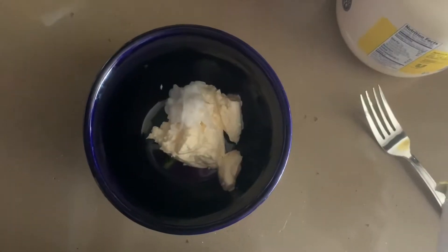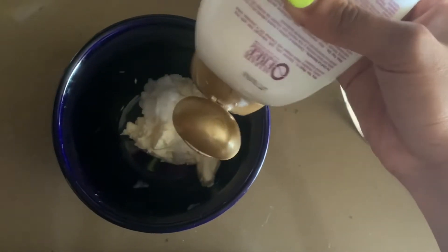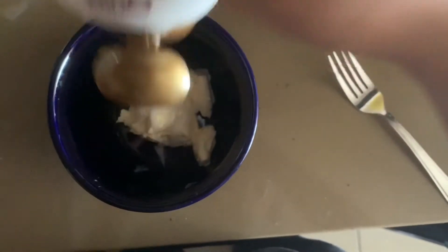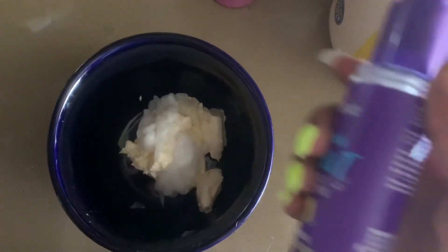Now I'm just adding my Afo-G balancing moisturizer and some OGX coconut oil conditioner. There's going to be one more conditioner — because this is a protein treatment, I like to add a lot of moisturizer.